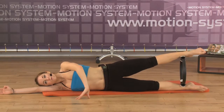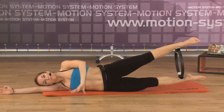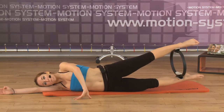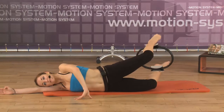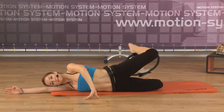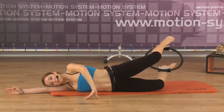Very good. One more time: inhale, up — lift the legs, put the navel to the spine. Exhale, very good. Inhale, lift your legs. Stop. Now bend the legs backwards, squeezing the ring. Exhale, approaching the heels to the buttocks. Inhale, extend. Very good. Exhale, squeeze the ring — approaching the heels to the buttocks. Inhale.